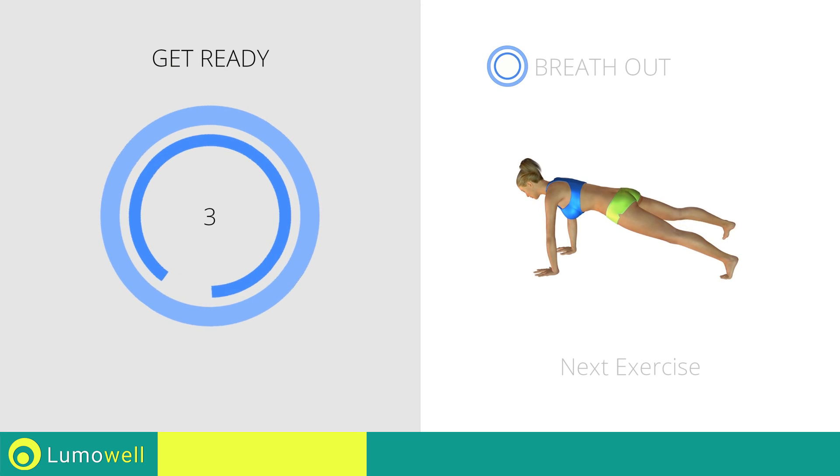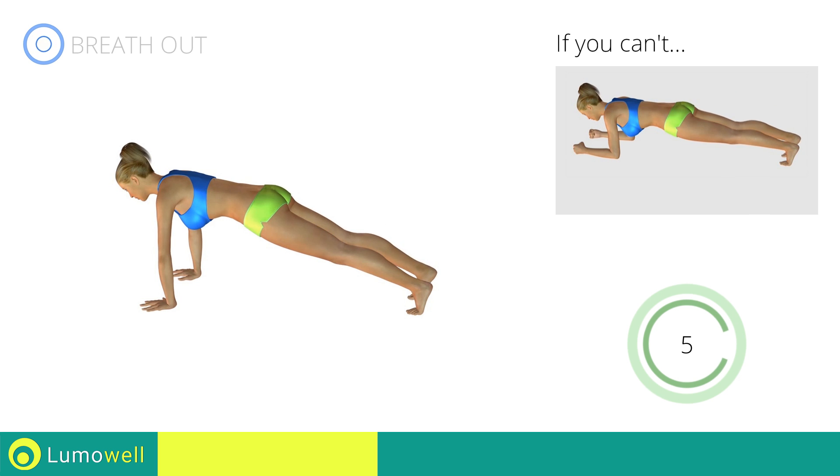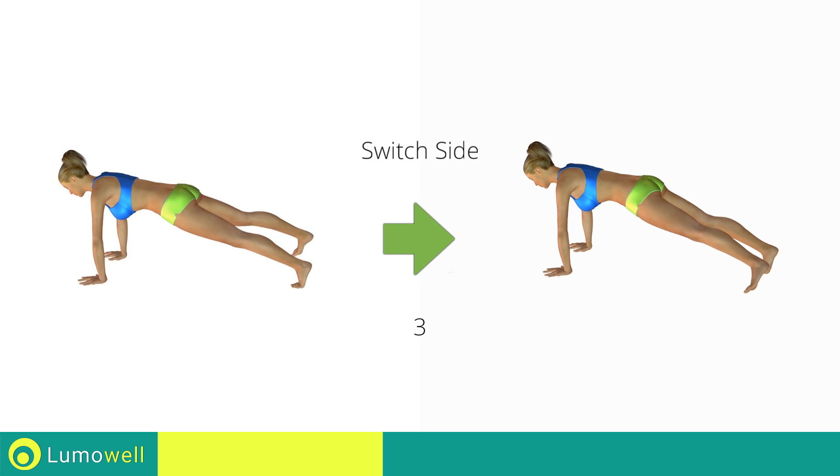Next exercise: plank with hip abduction. Go! If you can't do it, try bending your arms by bringing your elbows on the ground and rest the foot on the floor after the movement. Stop! Next exercise: thigh plank. Switch sides in the shortest time possible.